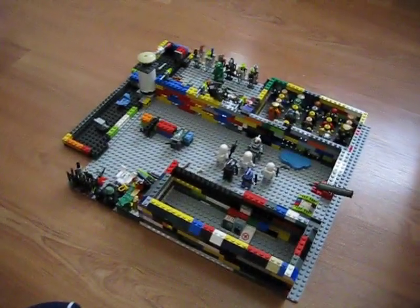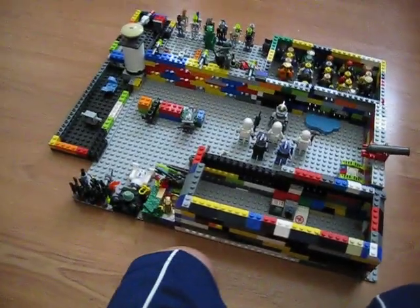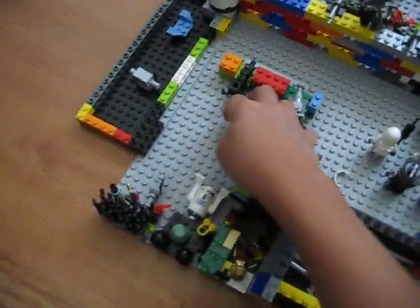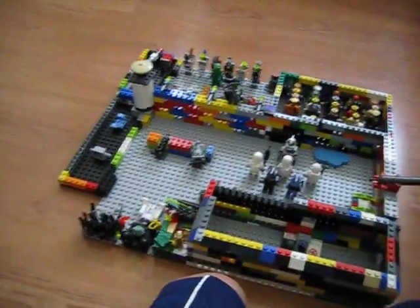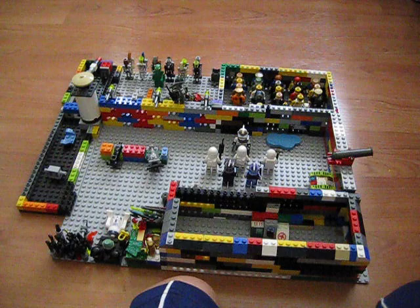If you want me to make anything else on the base, I'll probably maybe break this down because this is really crappy right over there. Or maybe I could build it somewhere over here by the wall. So yeah, that's it.